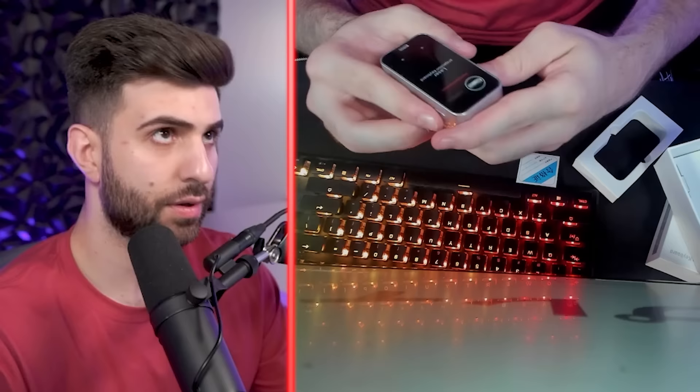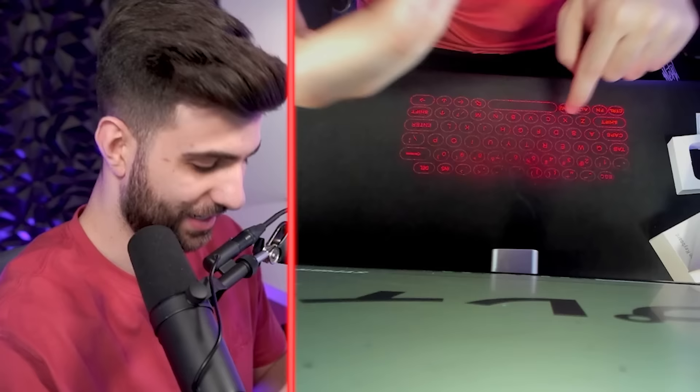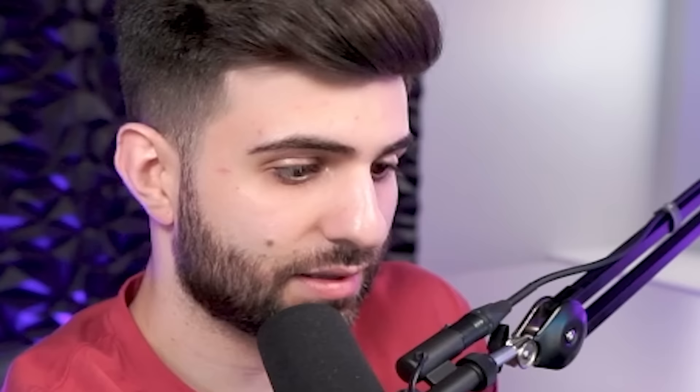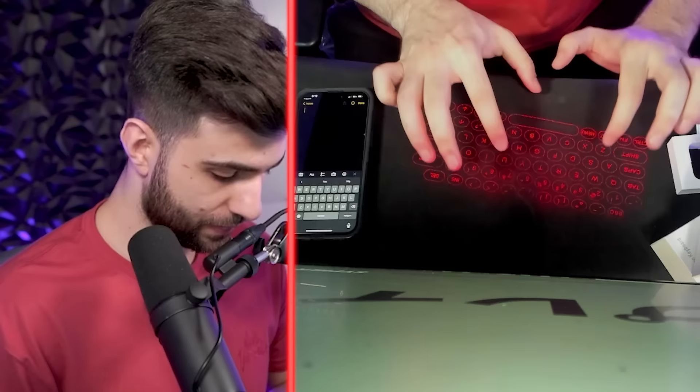Turn it on — oh my god, it's actually working! Can I connect this to my phone? Look at that, that's crazy. See how useful this is — I literally just turned this on and paired it in like 30 seconds. All right, I got my notepad open and I'm going to type a few words.